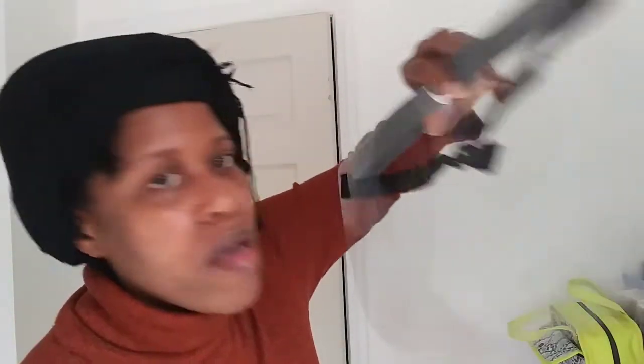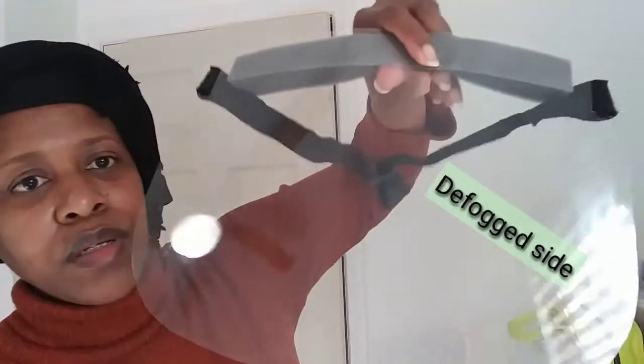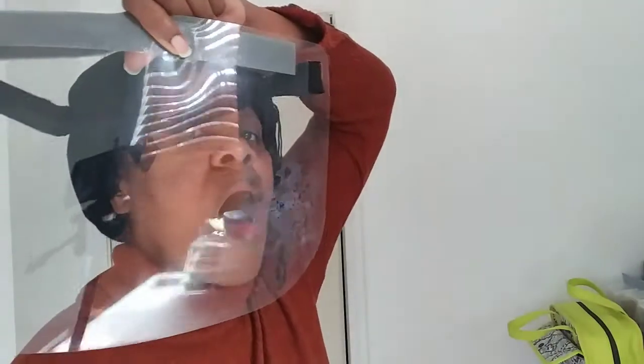I'm trying to blow on this side — there's nothing going on here. Finally — you can see the glare on this side! Look, there's no glare on the treated side. On the back it's showing because I didn't do the back, which is actually a good thing since it's showing the difference now.